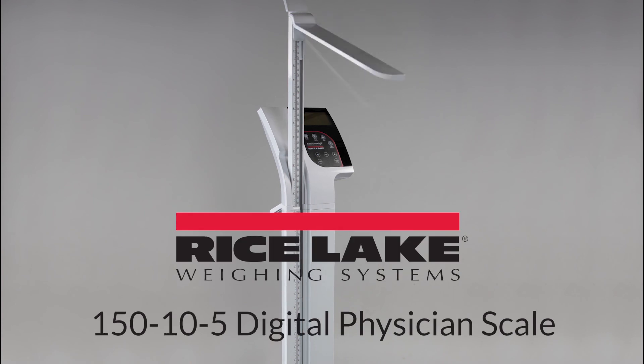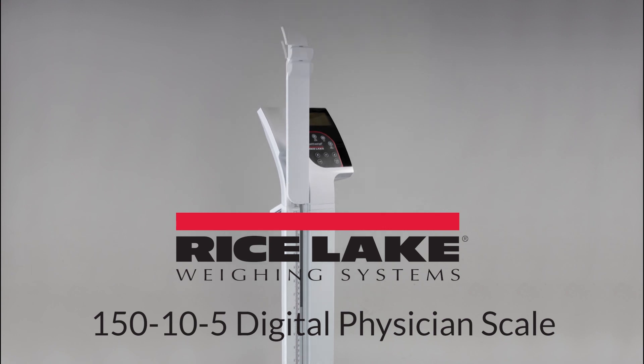This has been a demonstration on how to use the height rod on Rice Lake's 150-10-5 Digital Physician Scale. Thank you for your time.